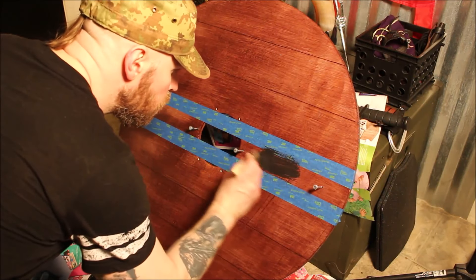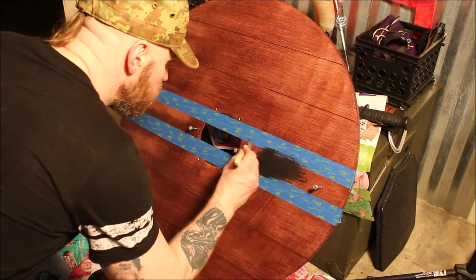Then I just used some old black latex paint I had laying around to do the design.